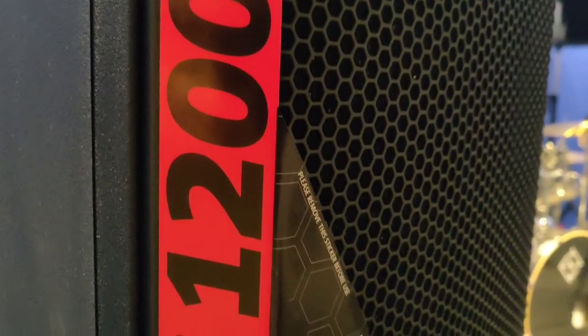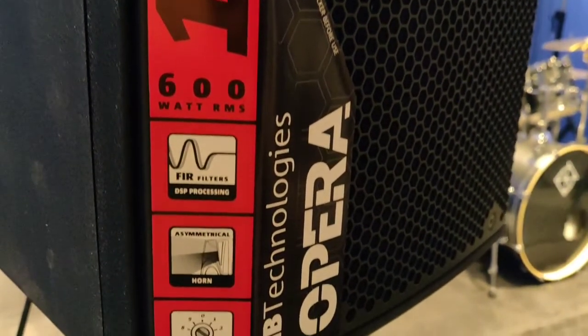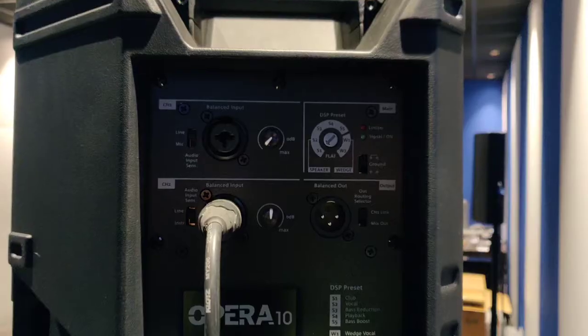It has a 1 inch HF with a 1.4 inch voice coil and a 12 inch LF with a 2 inch voice coil.